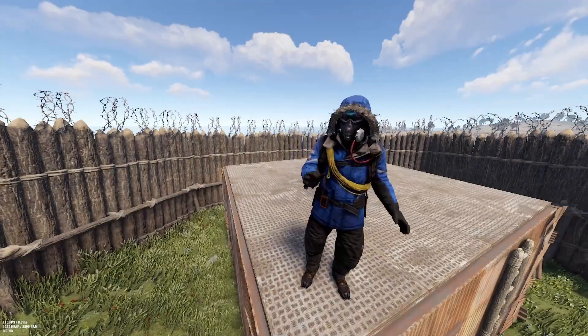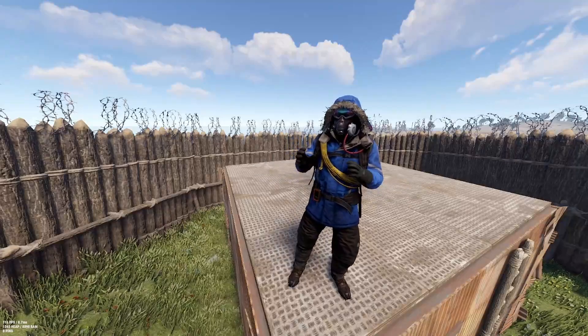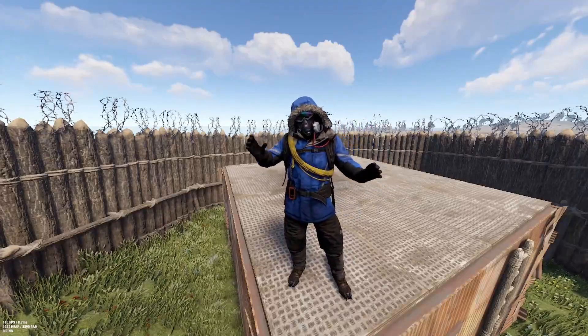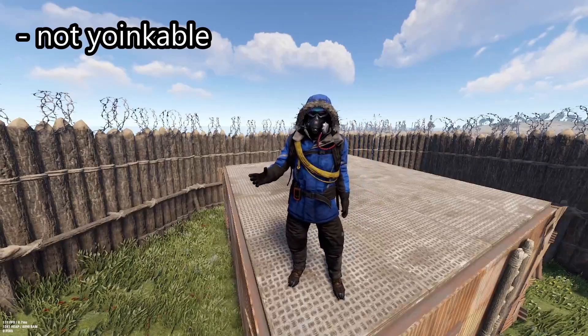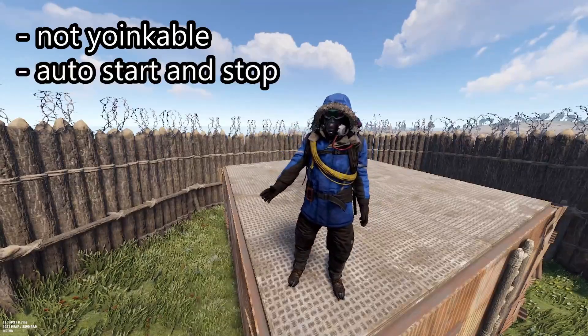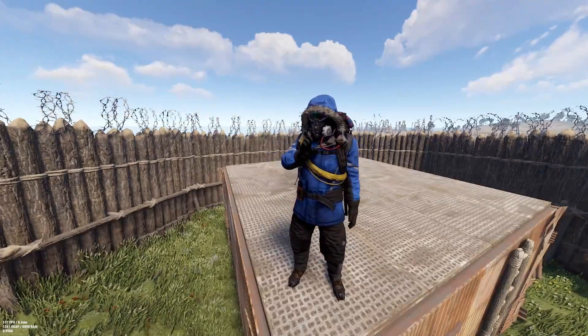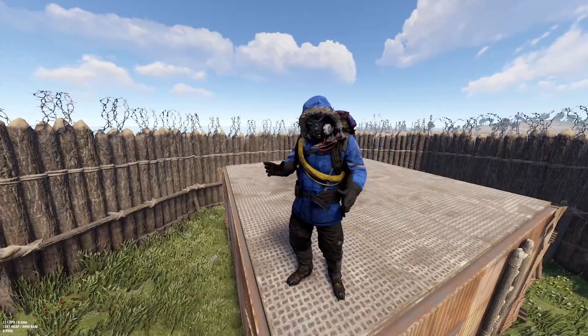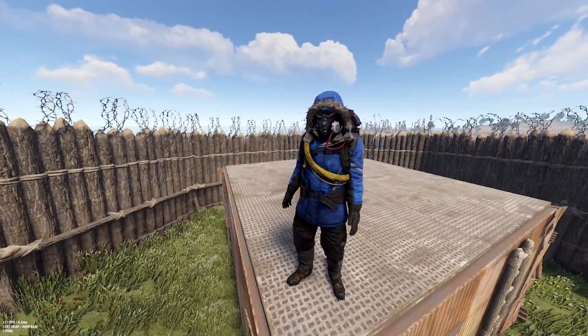Hello, my name is Phil. In today's video I will show you my fully automated furnace system. It can't be yoinked - it starts and stops automatically so you nearly don't have to care about it anymore. You only have to farm, put it in a box and the system will do the rest. But now let's go into the video.